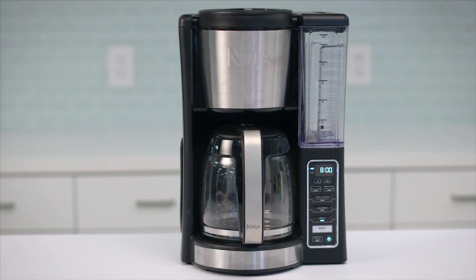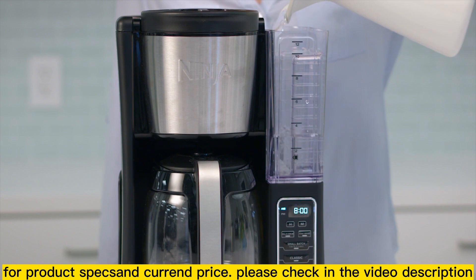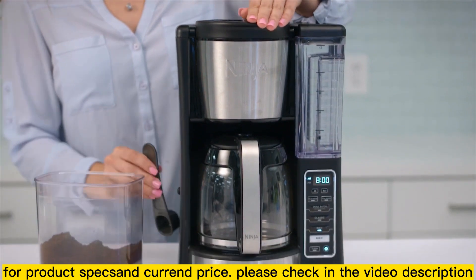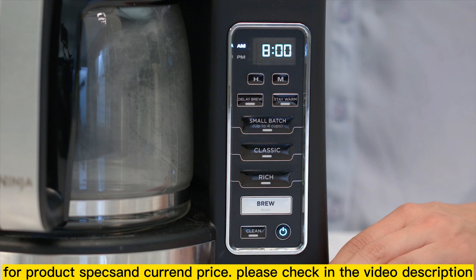Introducing Ninja's 12 cup programmable coffee brewer. In order to brew, first fill the reservoir with however much water you'll need for your coffee. The unit will brew through all the water in the reservoir. Next, add the coffee — one scoop per cup of coffee is recommended. You can select from the brew style settings to customize your brew. You can choose classic or rich, depending on how strong you like your coffee. If you're brewing 4 cups or less, press small batch to ensure the same great taste and temperature as your full carafe brew.